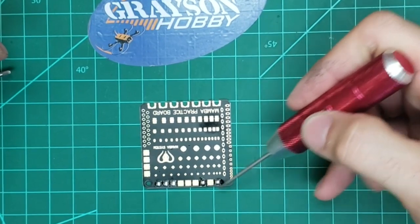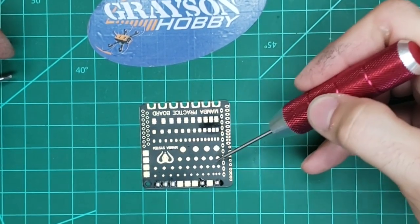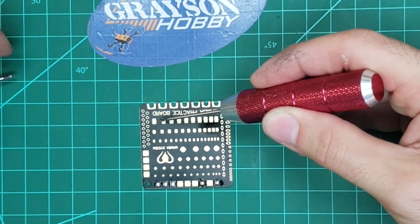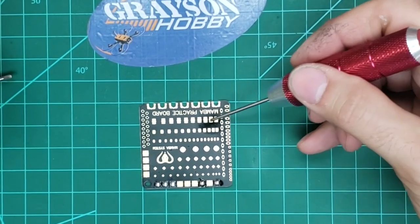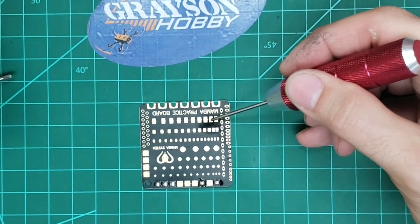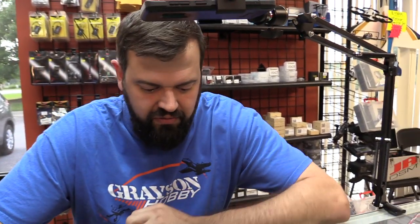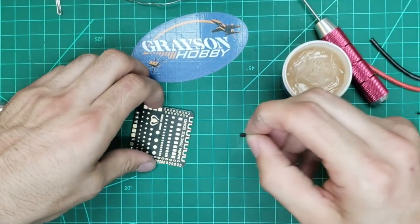One thing you'll notice about this board — they not only put different styles of pads, they changed the spacing. So you've got really wide spacing to learn with and then progressively closer. A lot of people ask what happens if you put too much solder and bridge it. Bridging is when solder jumps between two pads, and a lot of times it's positive and negative, so it'll short and you'll fry something.